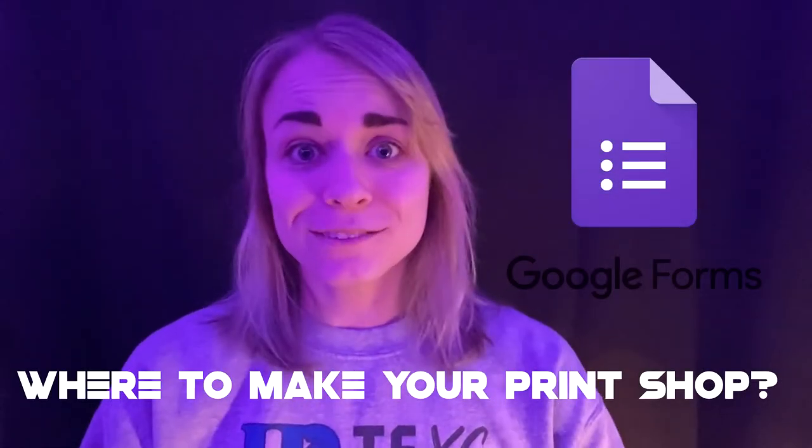I'm gonna try to make this not 30 minutes long like some of my other videos. I'm gonna go over what to use as your platform for your print shop, how to advertise it, how much to make your prints, where to get your prints from, and what information to put on your Google Form. Speaking of Google Forms, that's what we're gonna use!